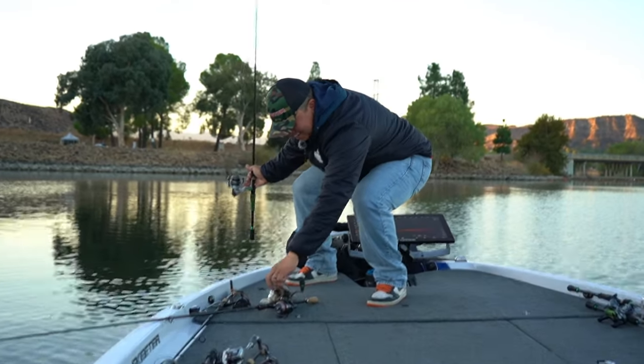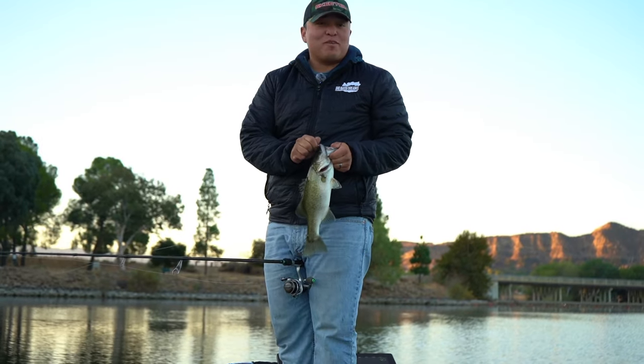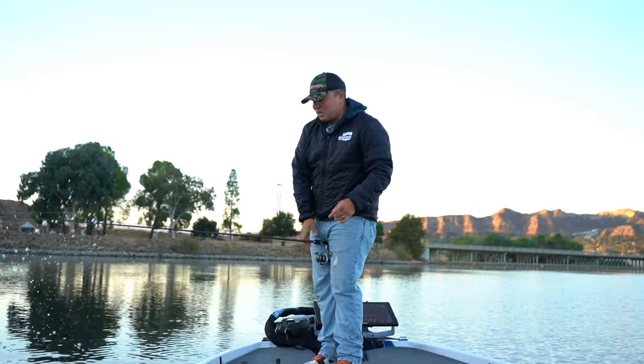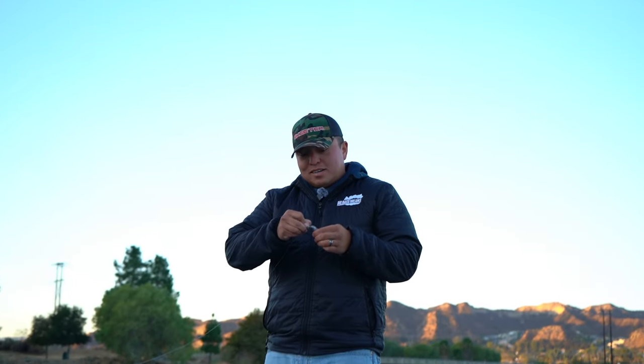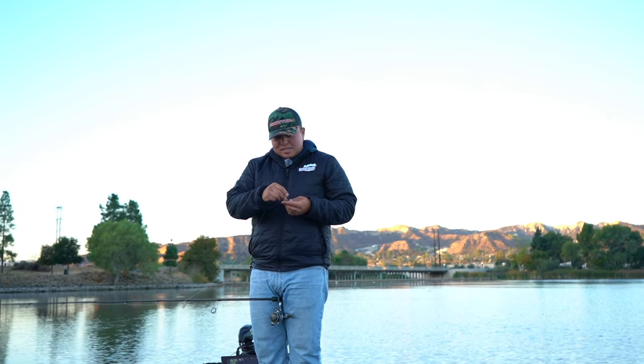Whoo baby! Starting this video off right with a nice live scope fish. Today we're on Lake X — I'm sure some of you know where we are. I'm going to be doing a little live scoping today. Got the Opens coming up next year, so I just want to make sure I'm honing in those skills on the screen. Hopefully you guys enjoy today's video and we can get some action on the actual screen and catch some big fish — stay tuned.